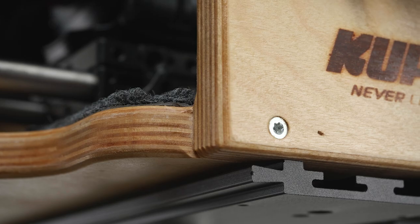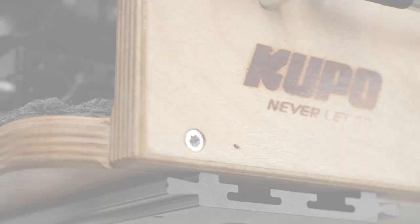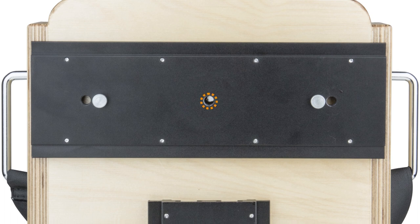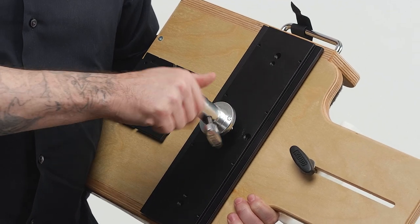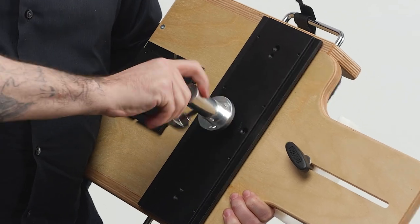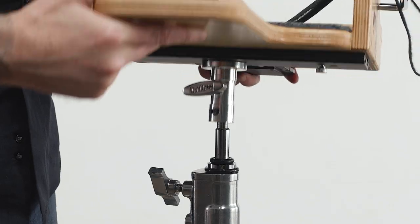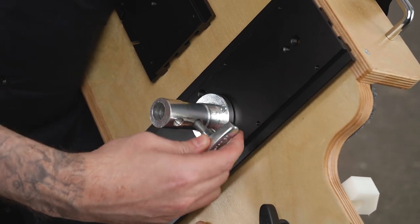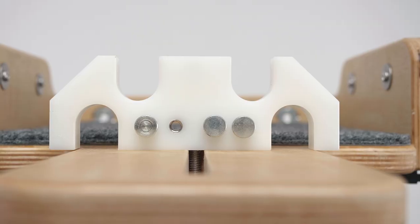The Kupo camera cradle provides a secure docking cradle for your rig that can be mounted either on a light stand or tripod. It is made from high quality European beech wood, features a 3/16 female thread for quick mounting on top of a tripod, and comes with Kupo's ball head adapter that allows you to mount the cradle to either a 5/8 inch baby pin using the inside baby receiver, or remove the locking knob and you have a 1-1/8 inch junior stud for junior receivers.